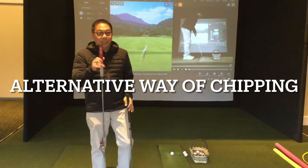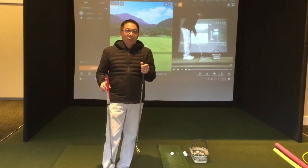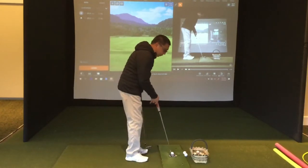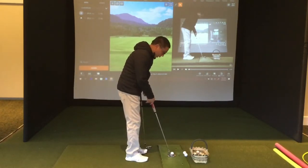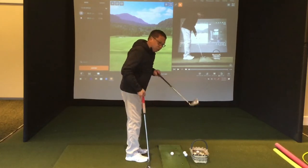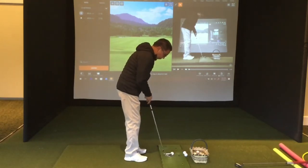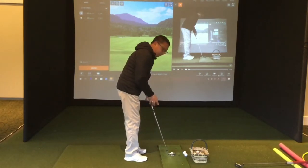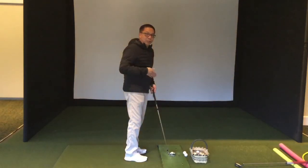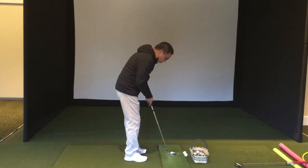What you're going to need is a 7-iron, 8-iron, or 9-iron, and we're going to set up like a putter. The putter has a very upright lie, so set up this way with a 7-iron. Just take it back like a putting stroke — with the putter you don't hit down at it, you just swing back and through.